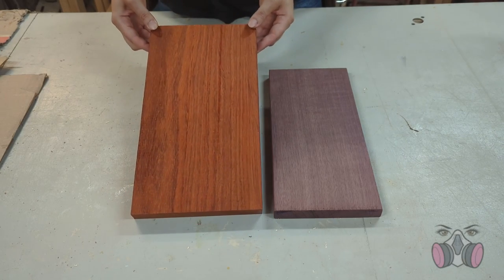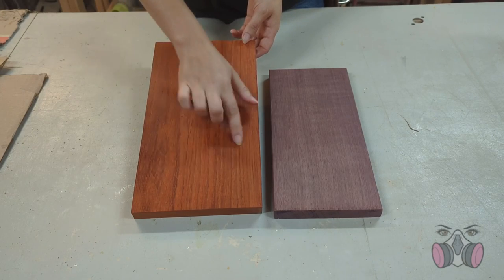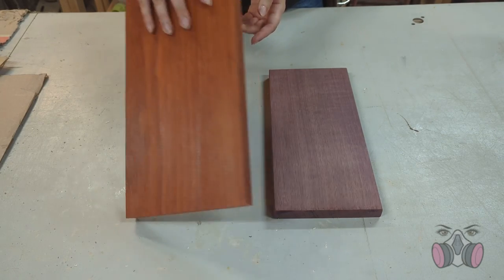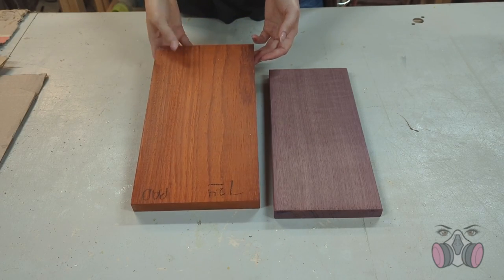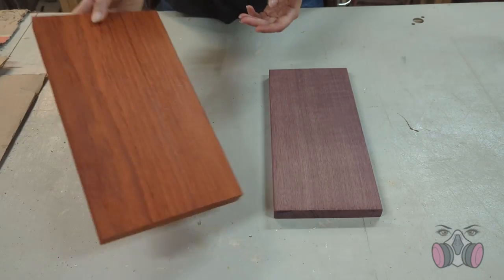I also grabbed this other one, and it's called Padauk. Like the Purple Heart, it is dense and hardwood, and it has this beautiful natural red color. I fell in love with them both and just had to grab them. And I haven't been able to think of what to do with either one since — until now!